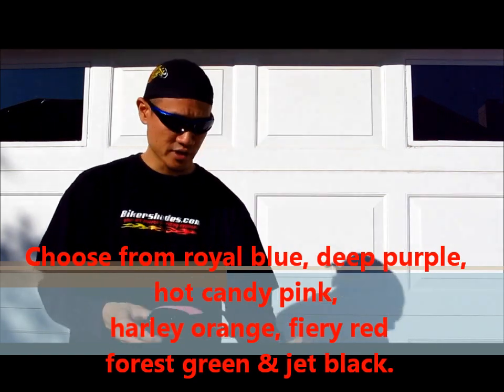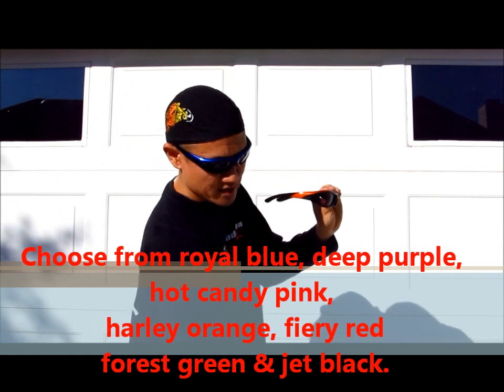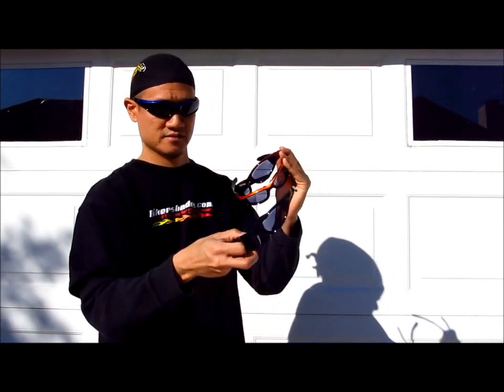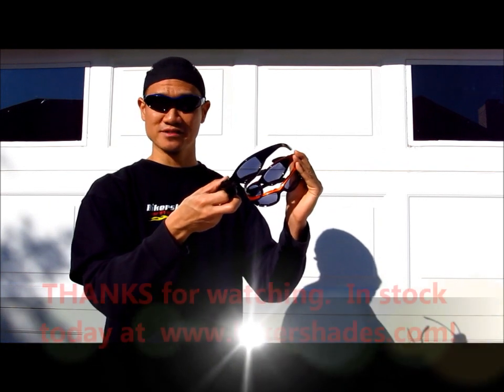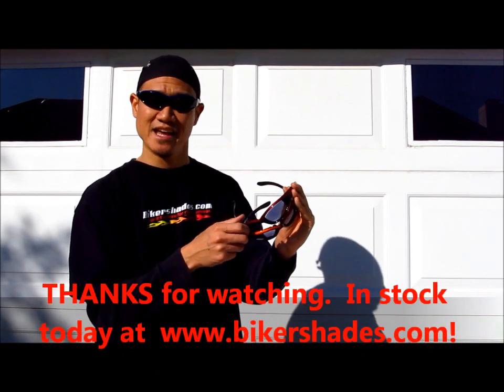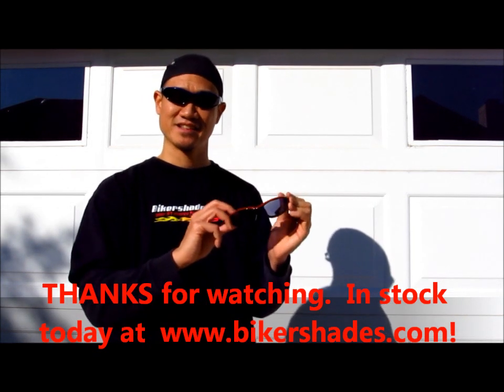They come with a Harley orange. Got them in red. We also got them in green. And of course, they come in black as well. Thank you very much for viewing our video today. And visit BikerShades.com for your photochromic transition riding glasses today. Thank you.